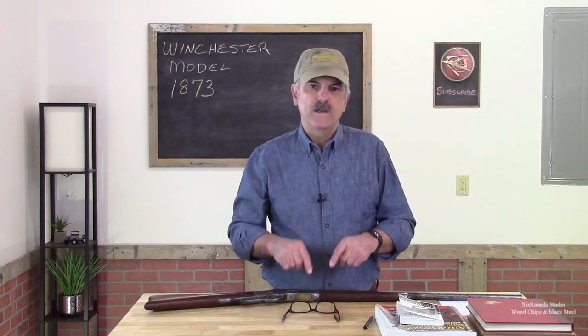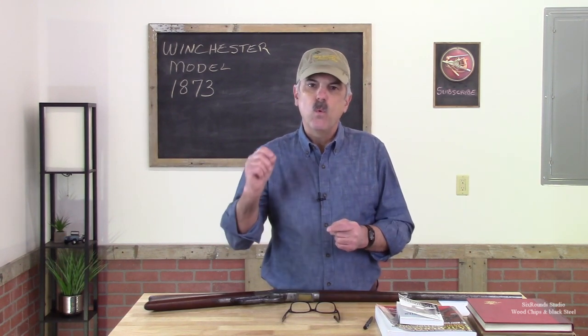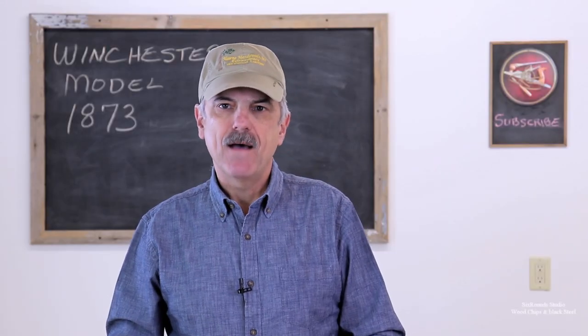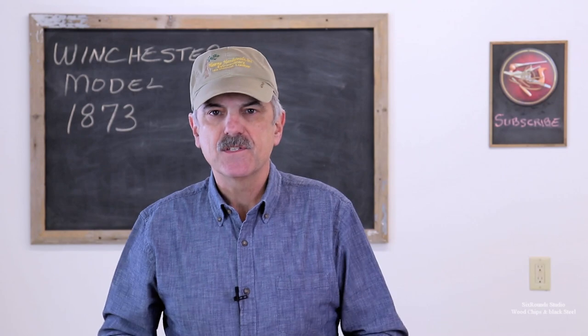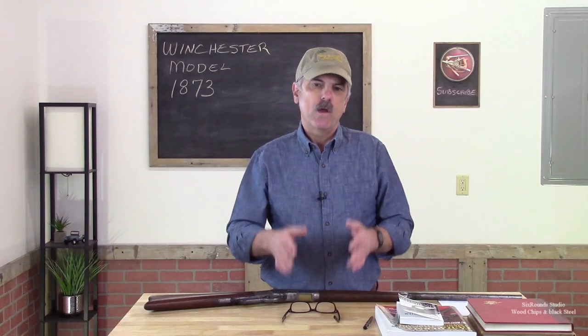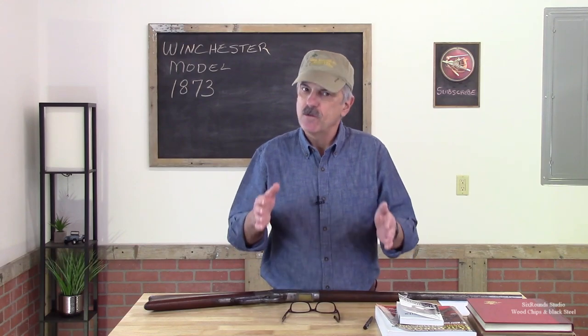Before we do this, I want to talk about another subject: it's only original once. Before we have that discussion, I'm going to pull the 1873 out and bring in some older Winchesters. I want to talk through what makes those firearms special in their original condition.